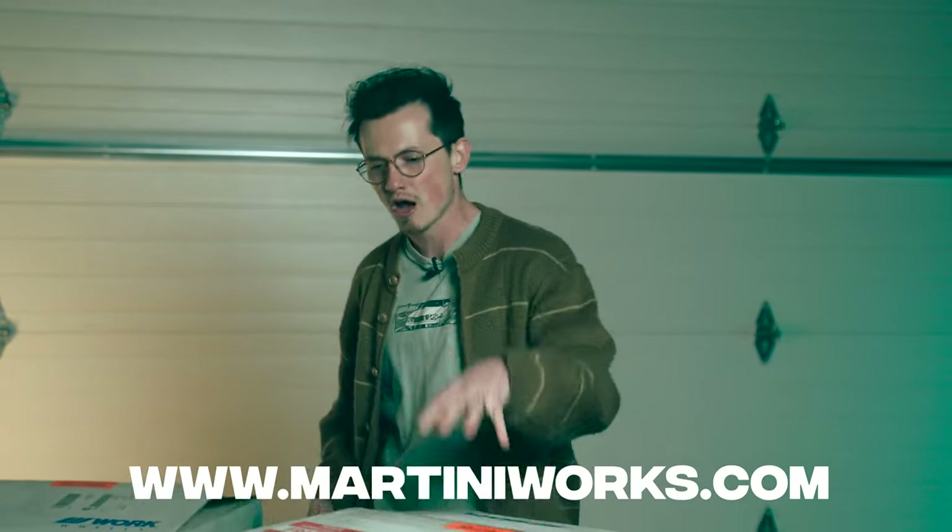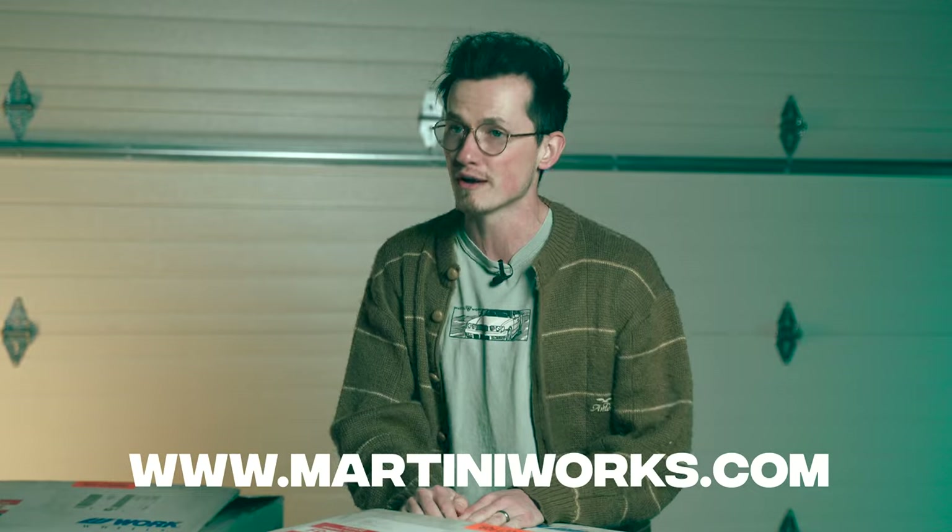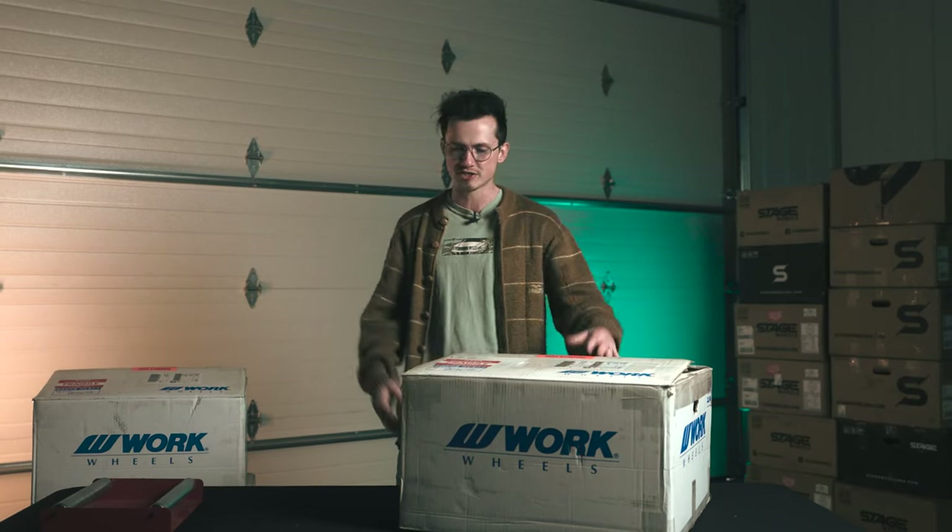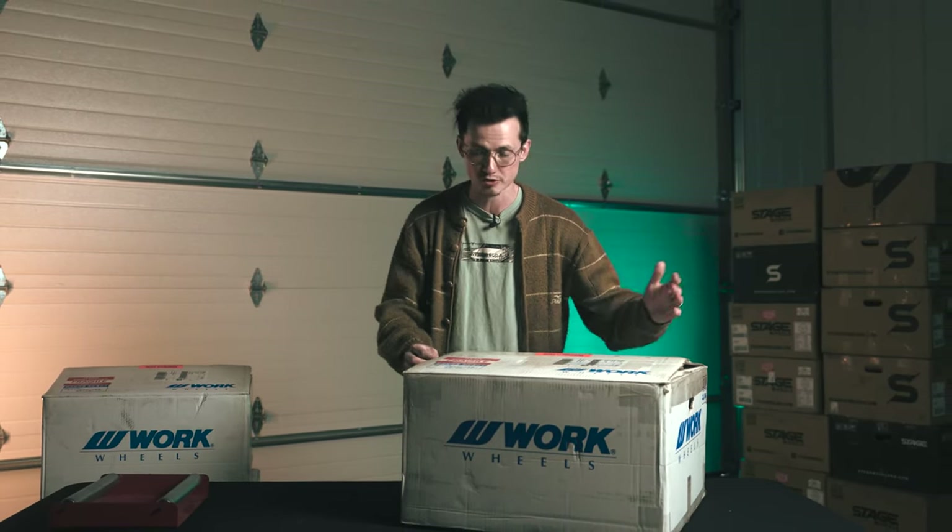I'm Alex Martini and on this channel we specifically talk about unboxing products that are available over on MartiniWorks. So if you're looking for car parts, you can mod your car at MartiniWorks — anything from wheels, tires, performance, suspension parts, we pretty much do it all. And we want to show you what's actually inside the box versus just one stock image and maybe some really crappy reviews that are 30 years old.